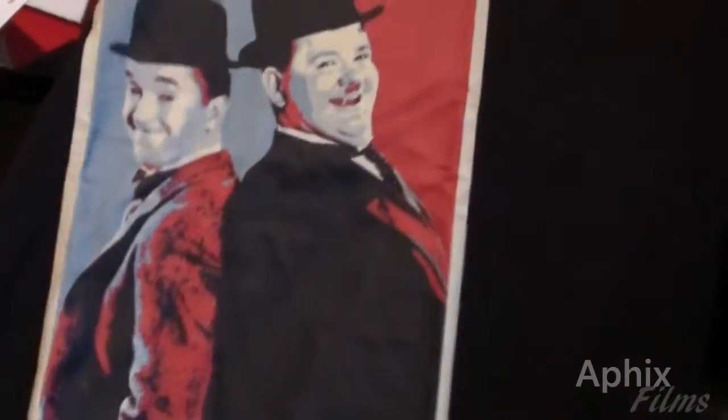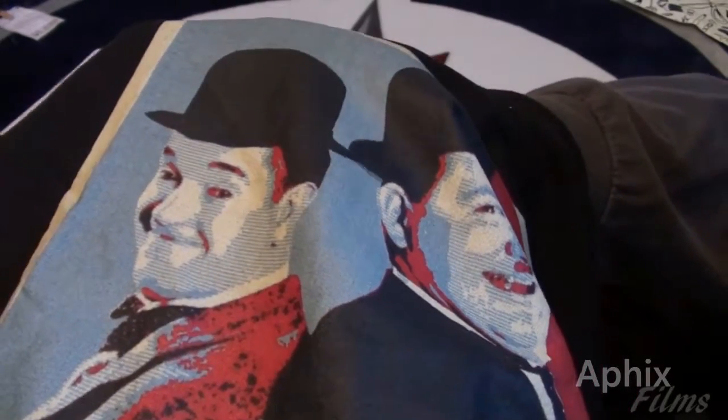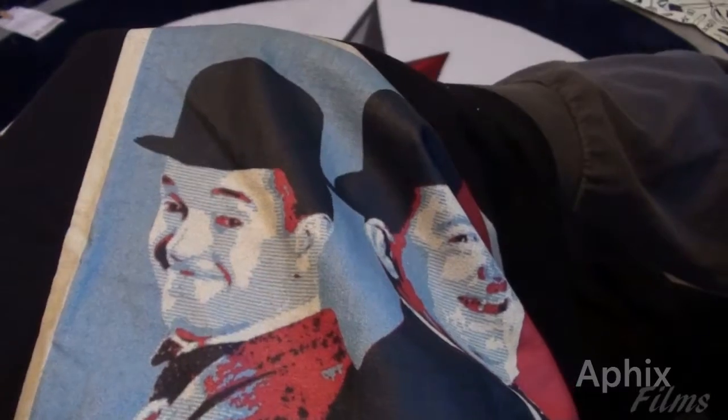The order has been completed. I will leave feedback for the seller and rate them. What we can do now is just take a better look at the quality of the print — I'll give you guys a good look so you can see for yourselves.